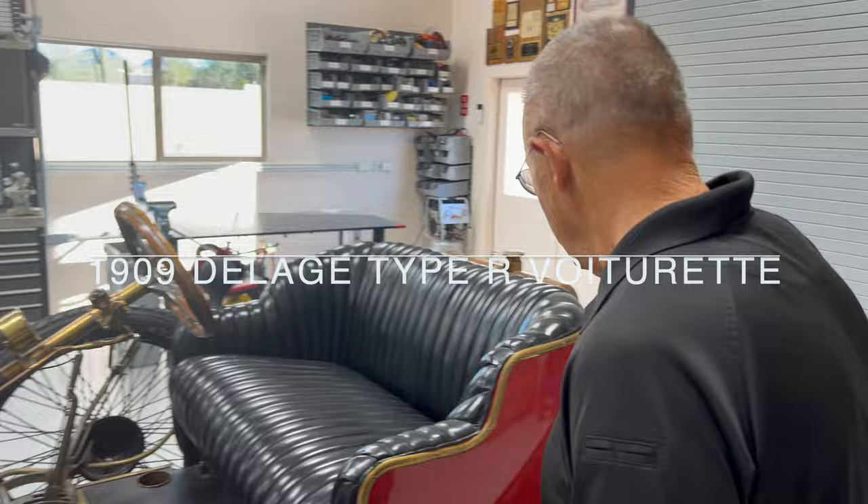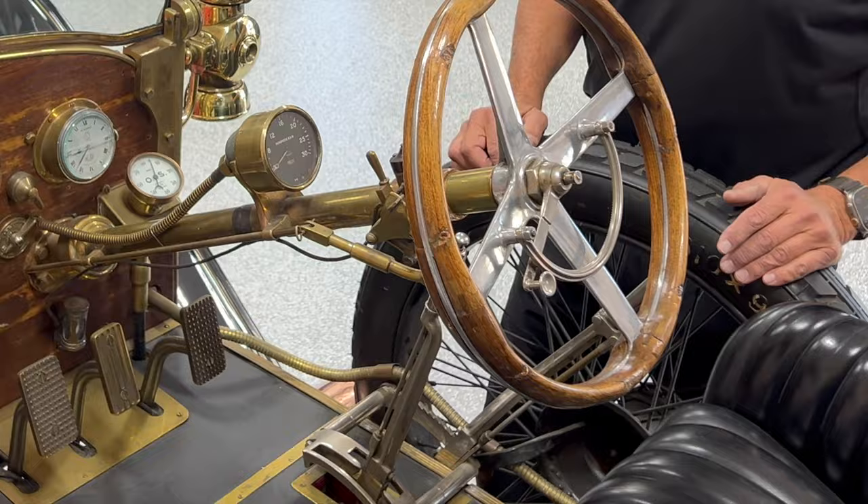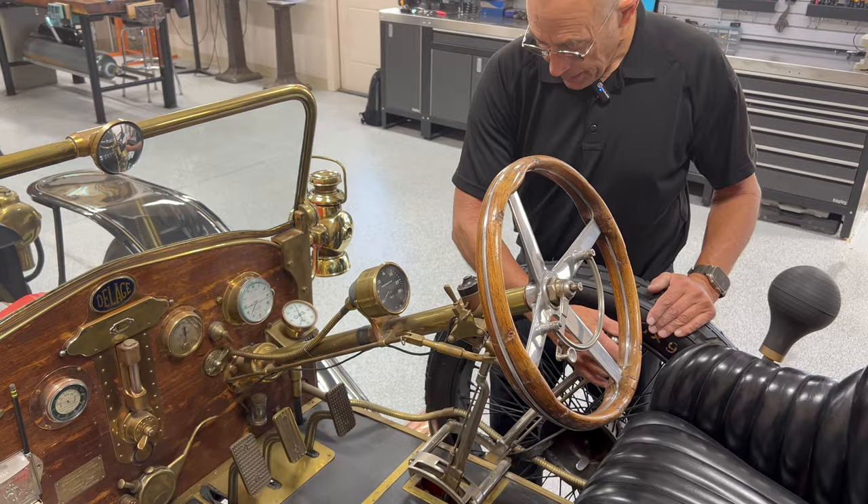To start this car, I'm going to get over here — it's in neutral. This car has got a four-speed transmission and it's gated like a Rolls-Royce. You've got reverse here, first, neutral, second, third, neutral, fourth — and that's your emergency brake.